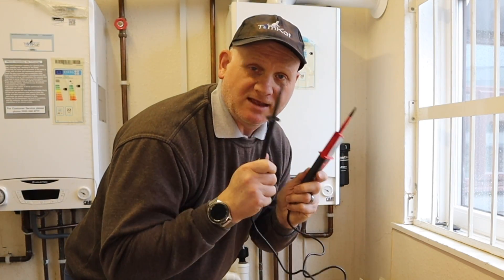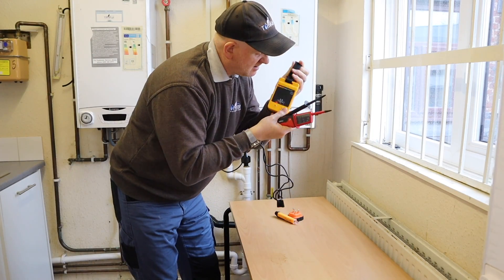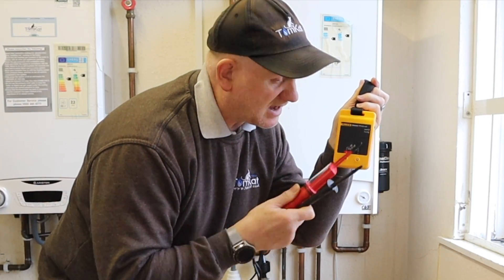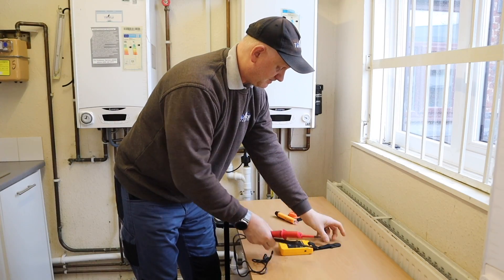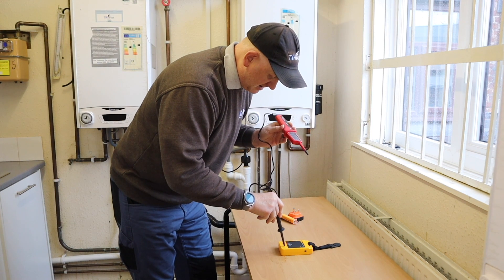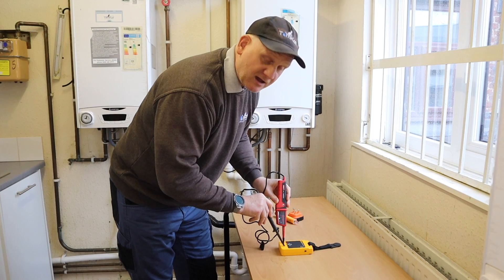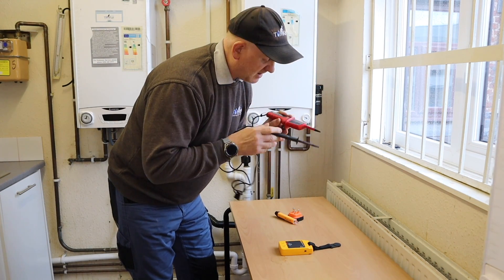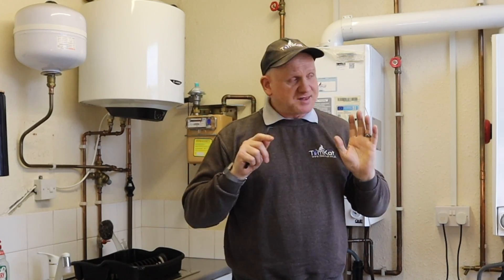Step six: this is where the proving unit comes in. Put the red pole onto the red terminal and the black pole onto the black terminal of the proving unit — black first, then red — press down, and you can see it's working. We can now use this two-pole tester to carry out our safe isolation.